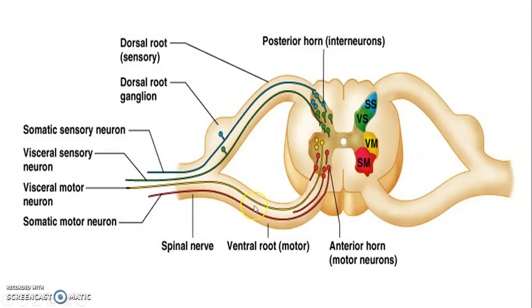That shows you the somatic sensory and somatic motor, then visceral motor and visceral sensory. The visceral ones are towards the middle portion of the gray matter while somatic are at the extreme end.